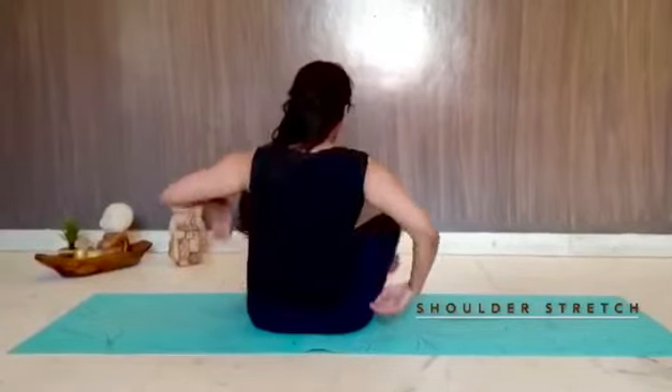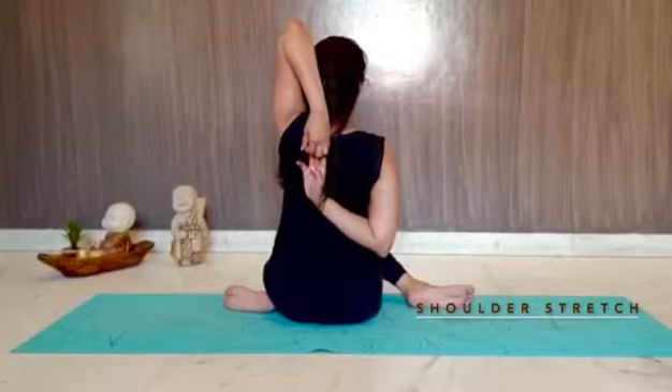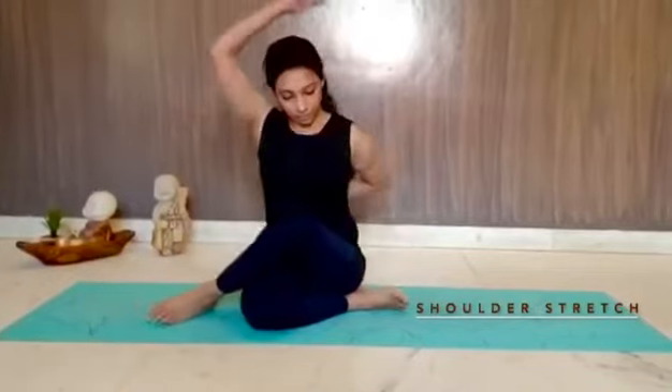Next is the cow face pose, again opening up our shoulders a little bit more. See the way I am trying to hold my fingers — you don't have to hold them necessarily. Even if you don't hold your fingers, you are still opening up your shoulders, and that's good enough. Just enjoy this — enjoy every bit of yoga. That's the idea.